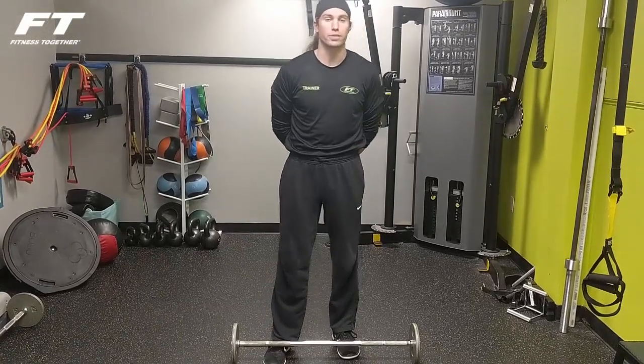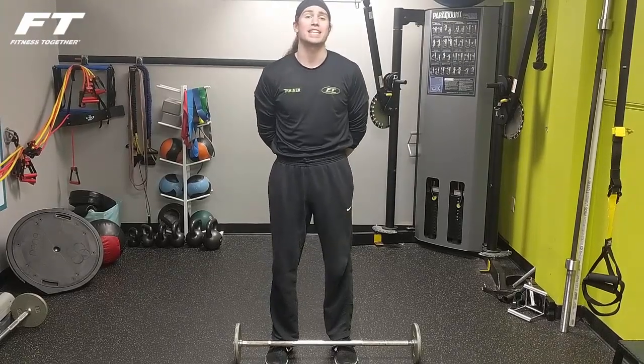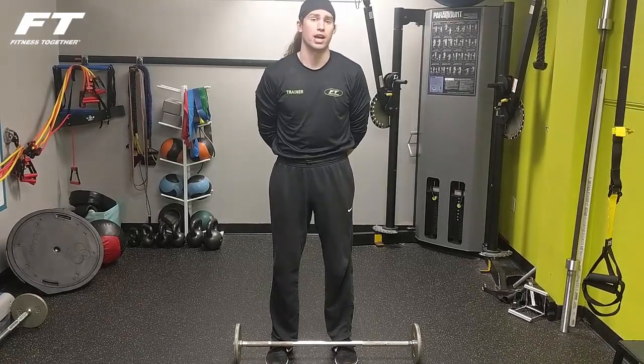Hi, my name is John. I'm one of the trainers here at Fitness Together in Westboro. Right now, I'm going to demonstrate a behind the neck press, which is a shoulder exercise.